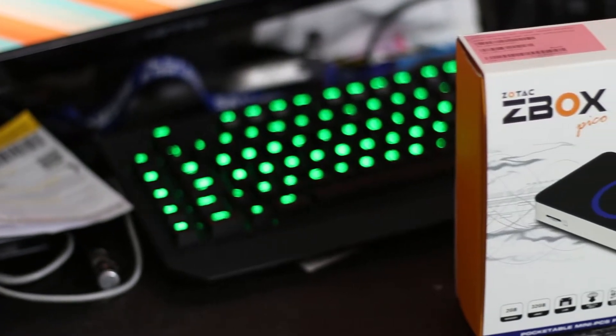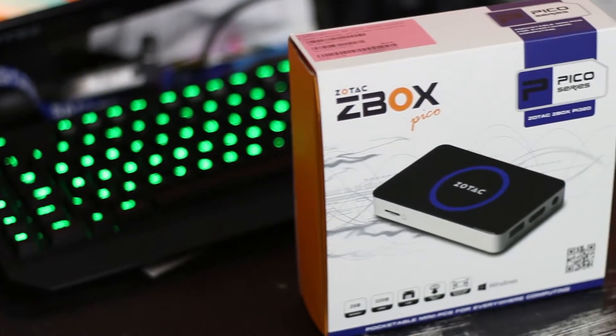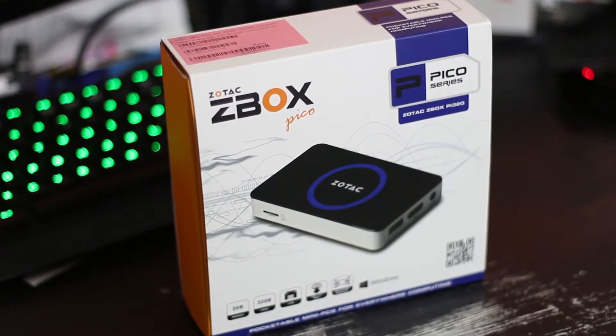The Zotac Pico is one of the most awesome little mini PCs in the world. It's basically the size of two 2.5 inch hard drives and it's a quad core.